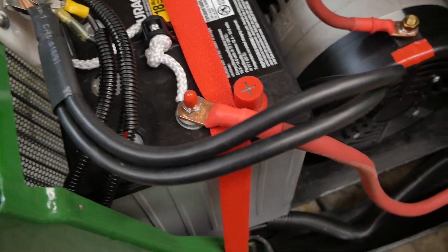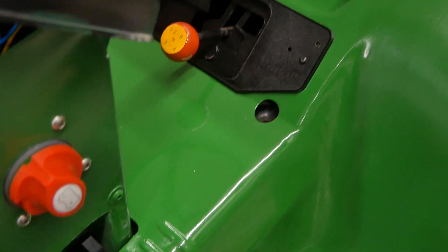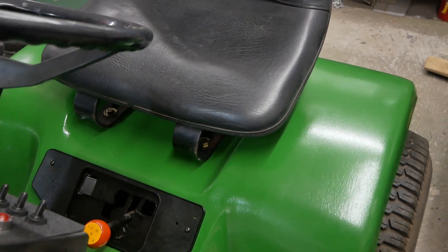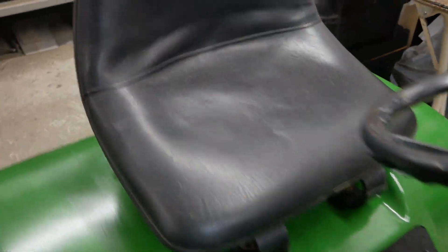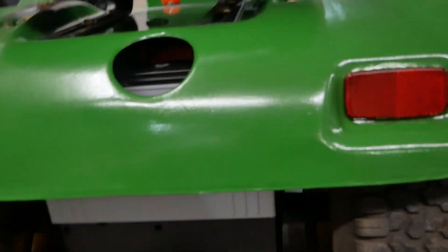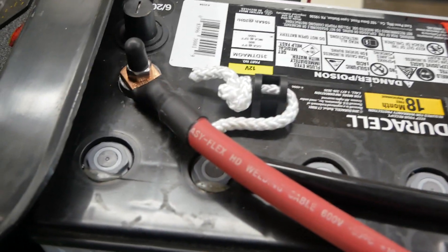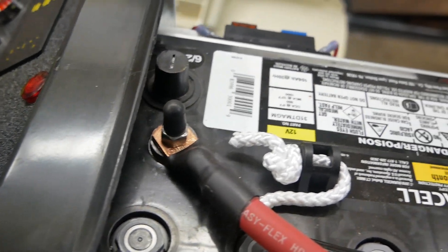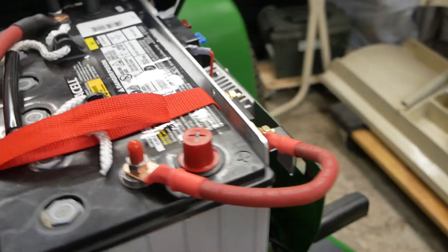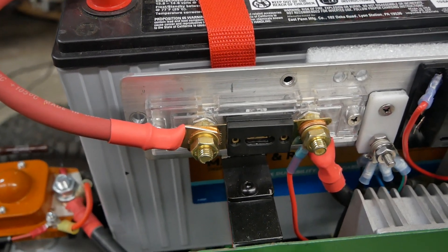The positive side of this battery uses a piece of 1-0 welding cable that runs all the way to the back of the tractor. Under the seat is mounted another AGM 12 volt battery. From the positive side of that battery, another piece of 1-0 welding cable runs up to the negative side of the second battery. The positive side of that battery then runs over to a 400 amp fuse. As you can see, the three batteries are wired in series — 12 times 3 is 36 volts.